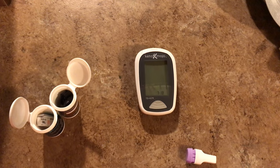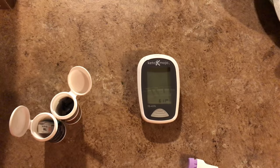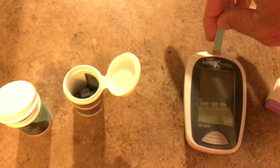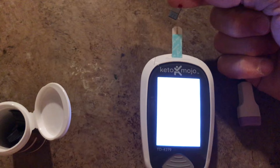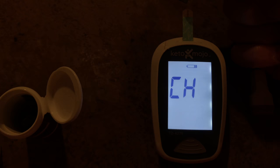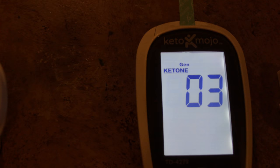Good morning keto fam, we're going to test my favorite bulletproof coffee, keto coffee, this morning. Let's get our blood glucose reading and blood ketone rating. 83 this morning. Let's go ahead and see the ketones — this is extremely hard to do with one hand. All right, what are you thinking? I figured it'll be at least 0.8 or above.